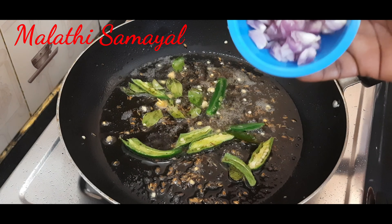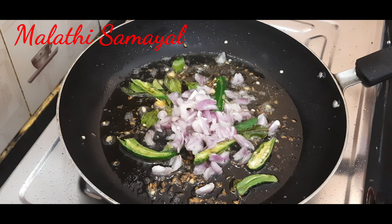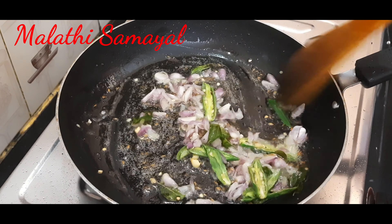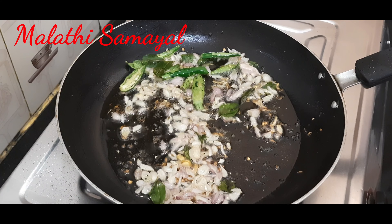Let's fry it. We will cut it in the pan. If you don't want to use it, you can use it in the pan. Let's try it in the pan.